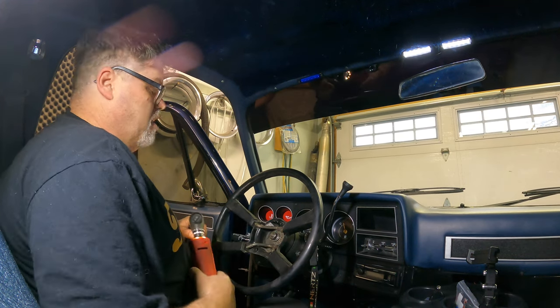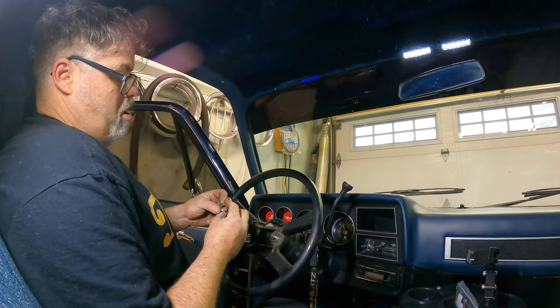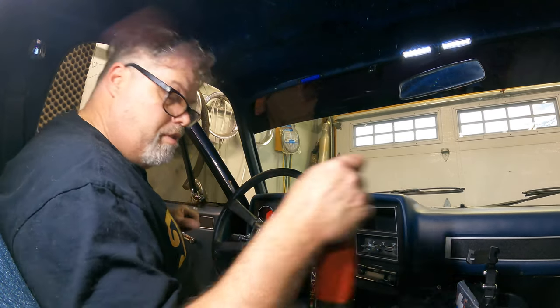Oh yeah, she's just not happy at all. Wow — this truck needs a new column. But she's going. Let me go grab the old Johnson 5000 — give me one sec.